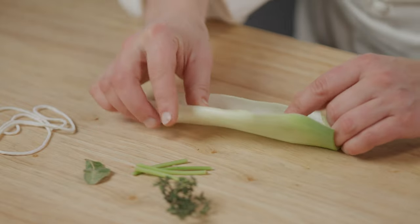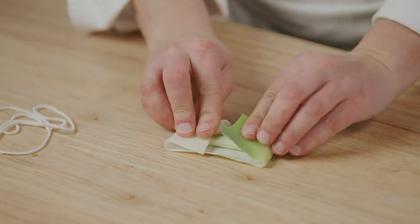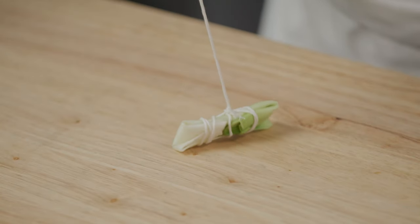Here I'm making an aromatic bouquet garni with parsley stems, bay leaf and thyme that I'm wrapping in a leek leaf and twine. Of course you can use any of your favorite herbs.